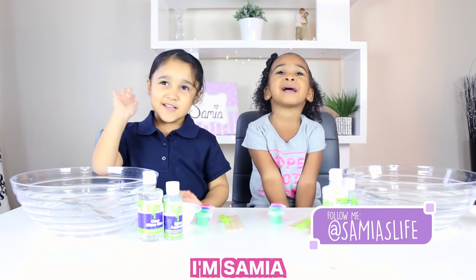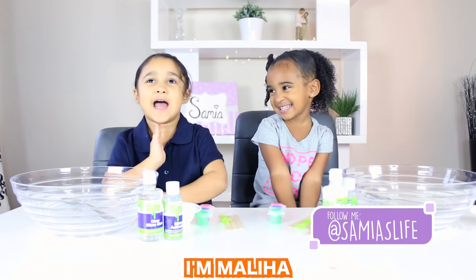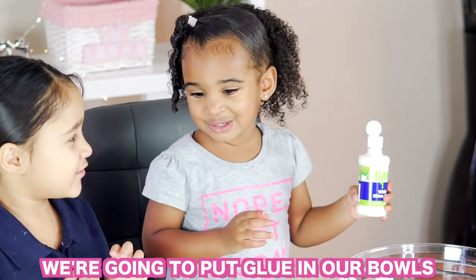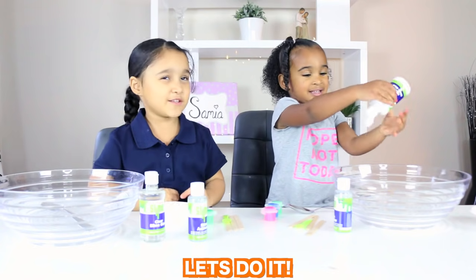Hi everyone, welcome to my channel. I'm Sonia. I'm Maliha. Today I'm making slime. We're going to put glue on our ball. Let's do it.